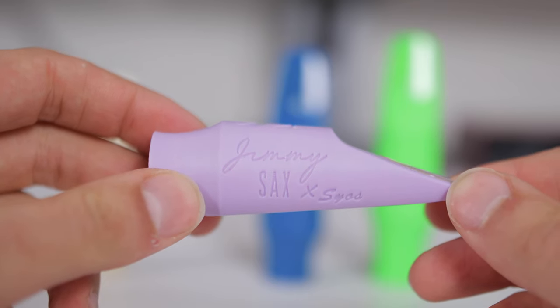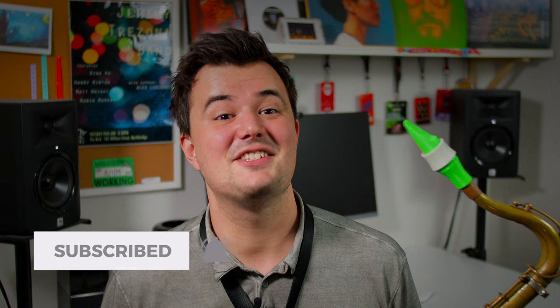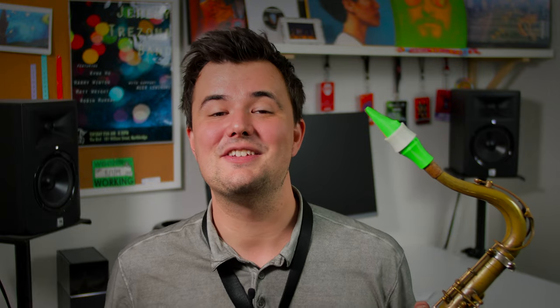If you know right from the get-go the tone you want to achieve on the saxophone, there's nothing stopping you from taking the plunge and buying one of these mouthpieces. If I had to pick my favorite of the four, I'd go for the Jimmy Saxe — I was super impressed with the huge tonal palette. I like to think of myself as a bit of a musical chameleon, enjoying straight-ahead jazz as much as pop and R&B, and that mouthpiece really allowed me to do that. Let me know what you thought of these mouthpieces below!